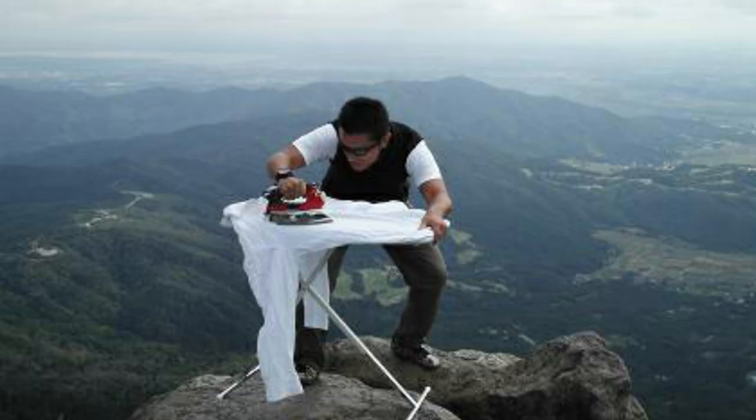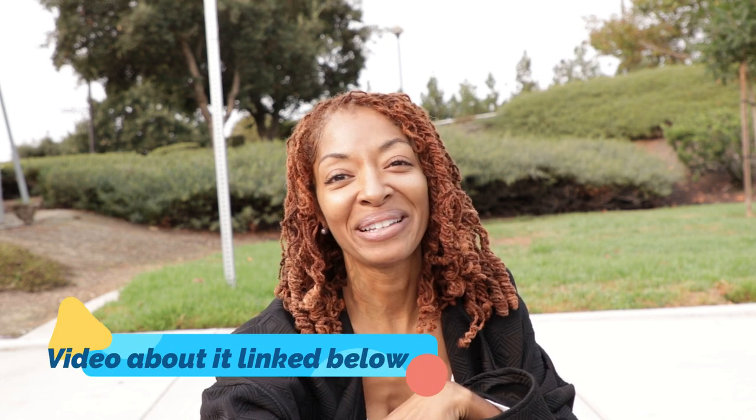Before I go, I want to leave you with a fun fact. Have you ever heard of extreme ironing? It's an extreme sport where people take ironing boards to unexpected and sometimes remote locations — like the top of a mountain — and iron things there. There's even an annual world competition. That is unbelievable!